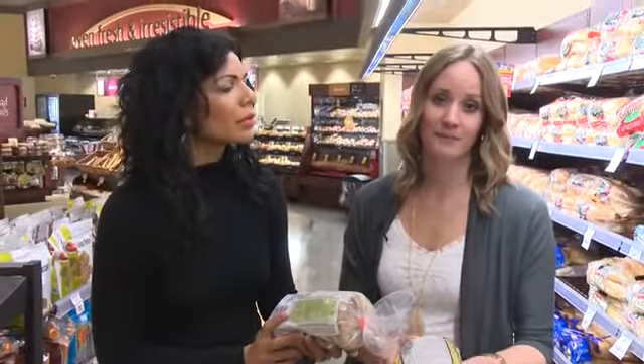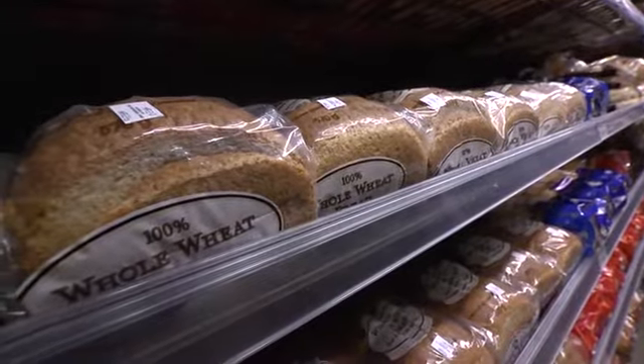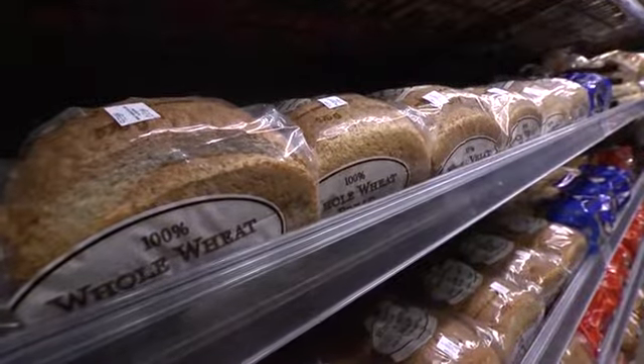When buying bread and bread products, you want to look for at least three grams of fiber per serving. And you want to make sure in the nutrition label or somewhere on the product it says 100% whole wheat or 100% whole grain. On the ingredient list, if you see the word 'enriched,' it's actually a white flour with bran and other fiber components added to it — so it's not your best bet.